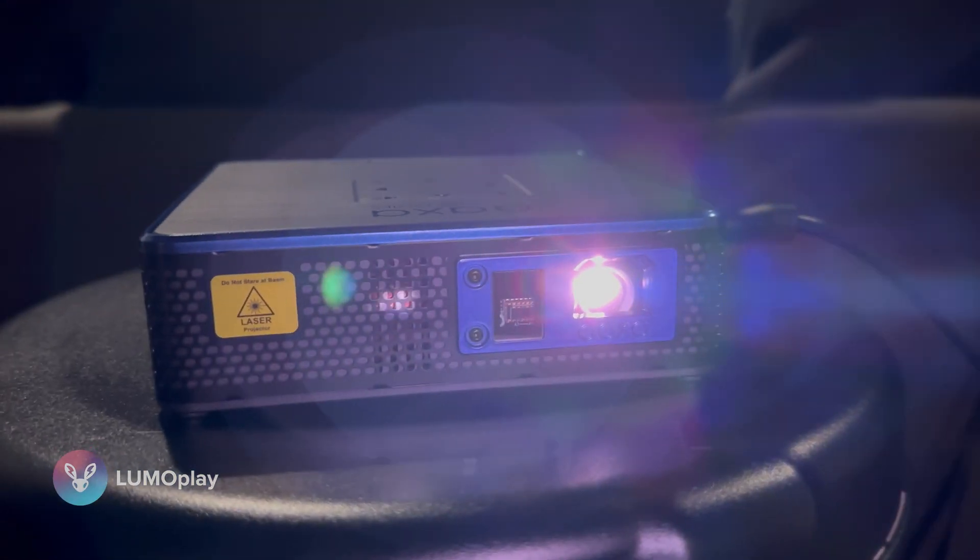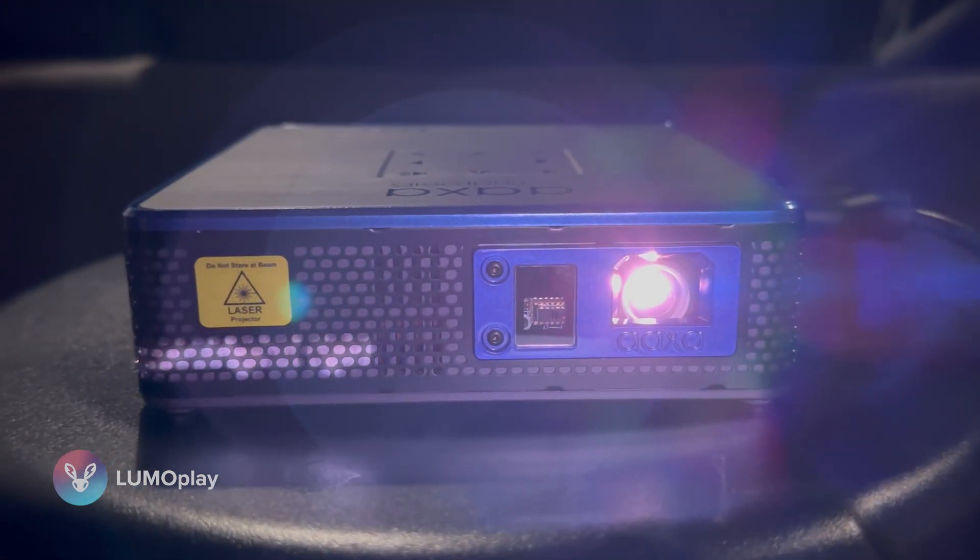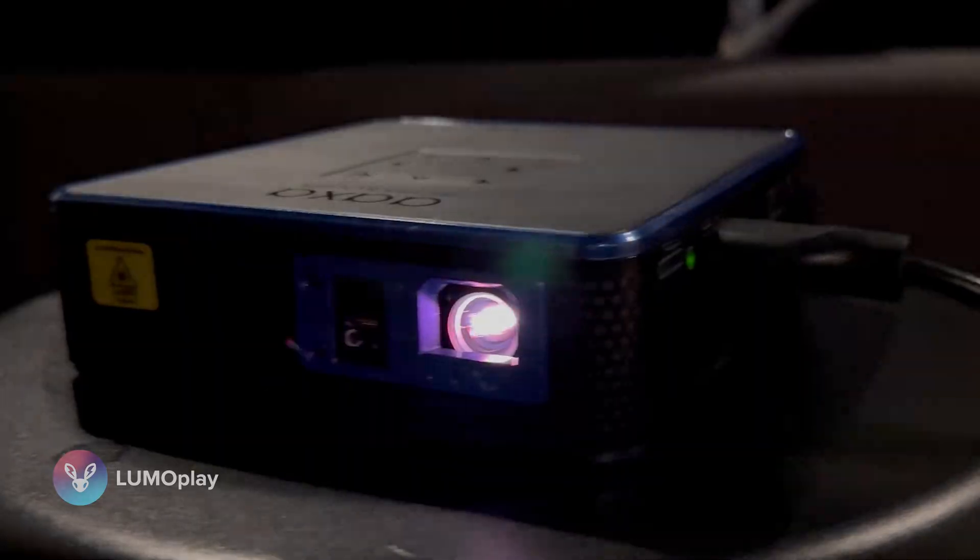Today I'm going to talk to you about a new projector that I just tested out. I'm going to show you some comparison videos and we're going to see if the M8 laser projector from AXA is a good fit for interactive displays or for any other use that you might have for a projector.